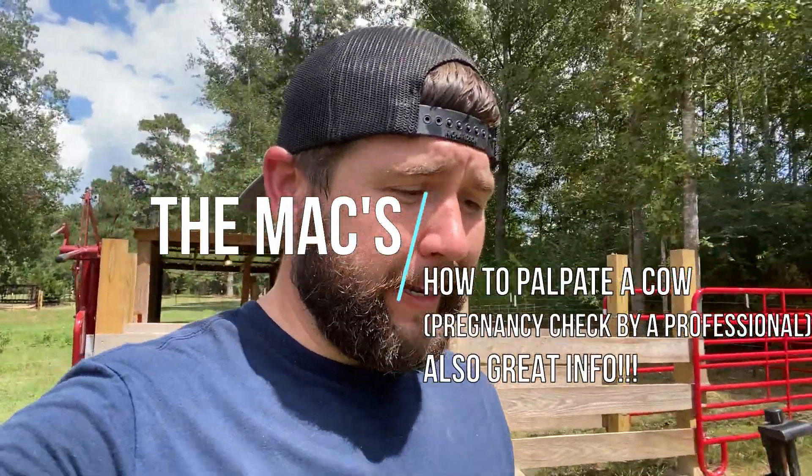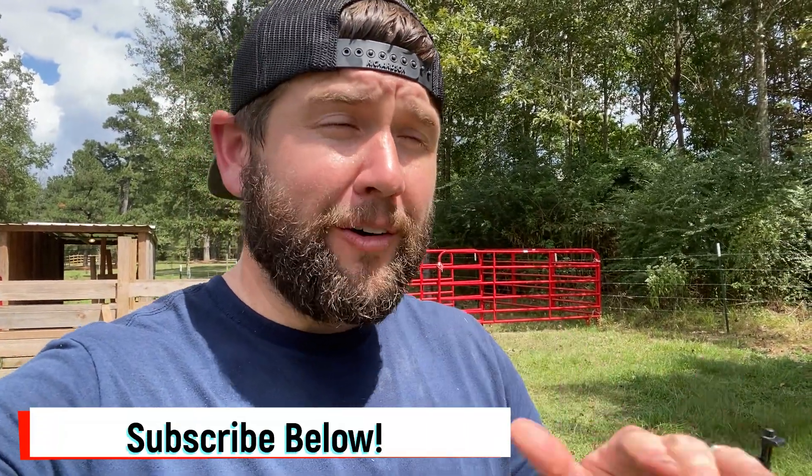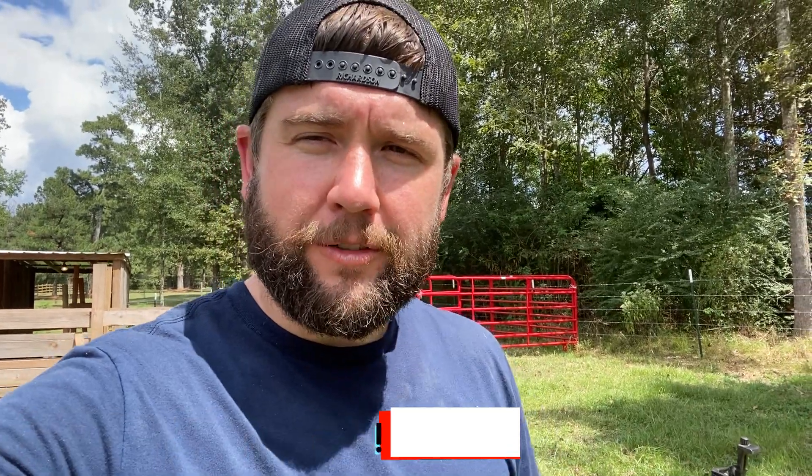Today's video is about how to palpate your cows for pregnancy. We're letting our vet do it — he's a phenomenal vet and we trust him completely. He's going to explain why he checks cows this way. We're doing our Jerseys today and our Herefords next week, so we'll cover both methods and you'll hear directly from the vet on how he checks and determines how far along they are.